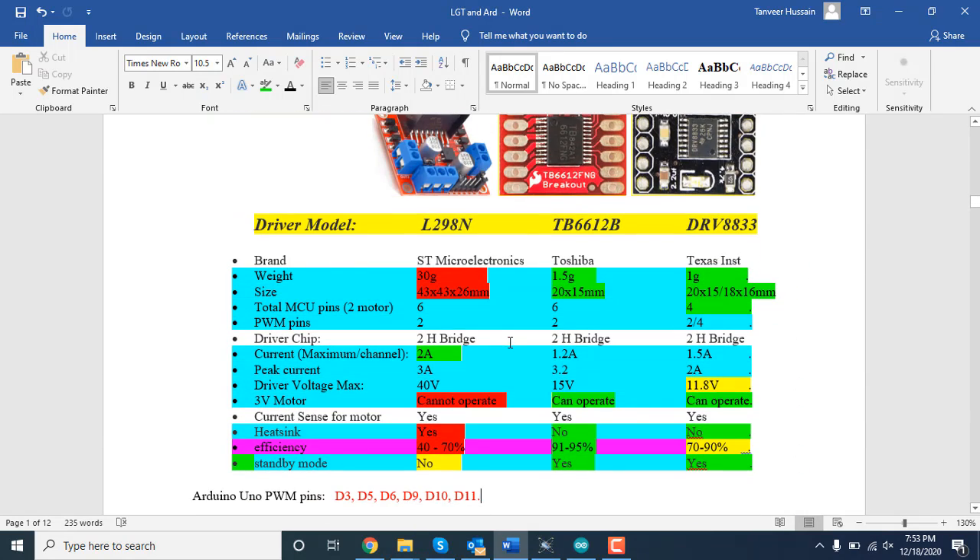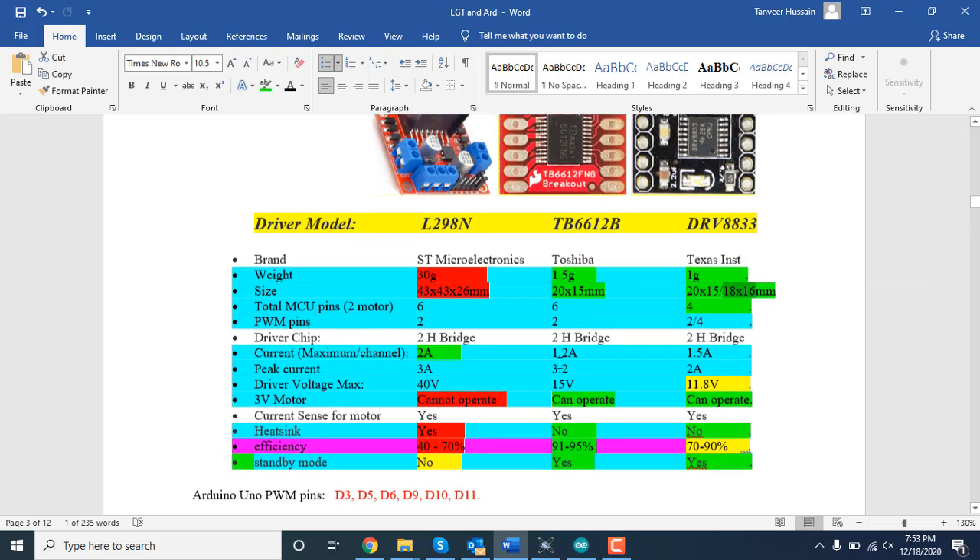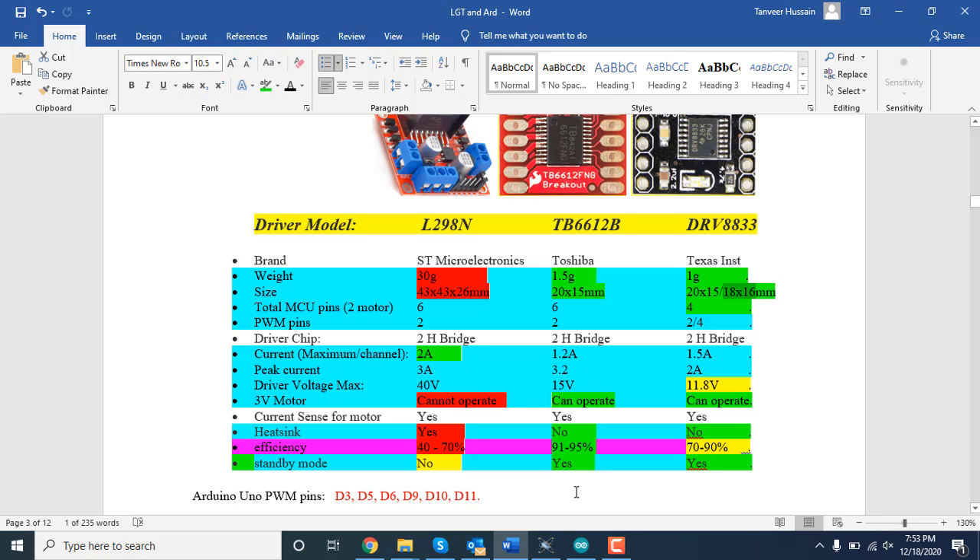Regarding physical size: the L298N module is 43×43×26mm. The TB6612 module is 20×15mm — I haven't mentioned height since it's only about 2 to 2.5mm, which is very small. The DRV8833 also comes in 20×15mm and 18×16mm packages. That covers the main comparison between the three drivers. Now let's move on to the code, simulation, and real motor movement.